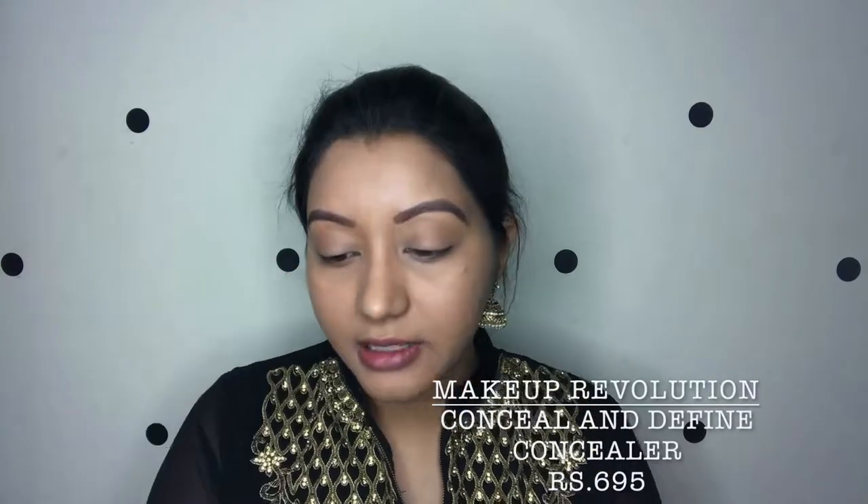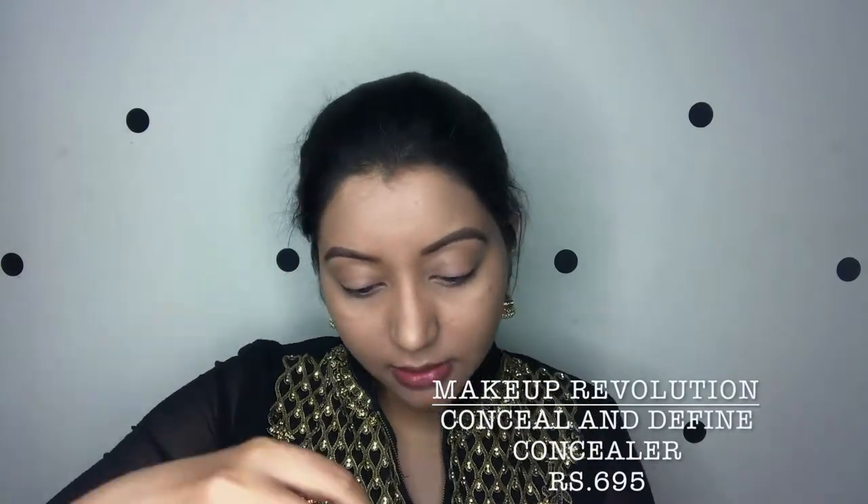This foundation is amazing — it has such great coverage, all my redness is gone. I'm also using a concealer today. I ordered the Wet n Wild concealer but it's on its way, so I'm using the Makeup Revolution Conceal and Define in shade C10, which is perfect for brightening up my under eyes.